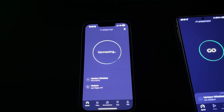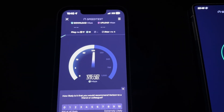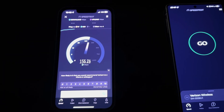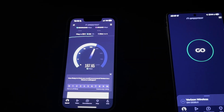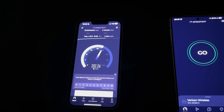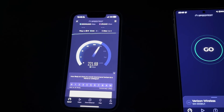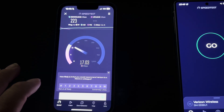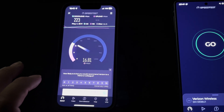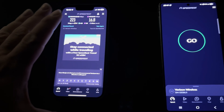We're going to start off first with the iPhone 16e — 17 ping, 4 jitter. I am not near a Verizon site right now because I wanted to give a fair and honest opinion on how this modem handles not being close to a site. We're looking at 17 ping, 4 jitter, 223 on the down, and 16.8 on the up. That's on the new Apple C1 modem.